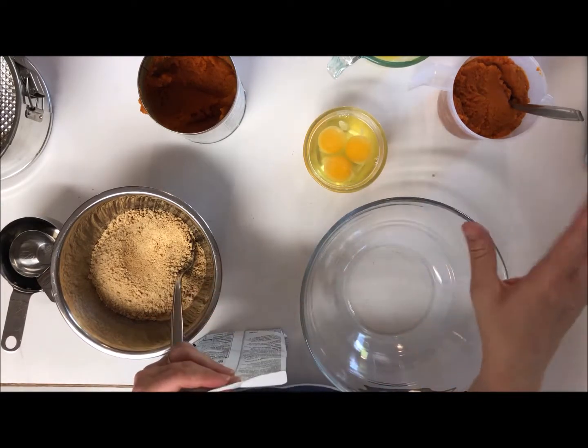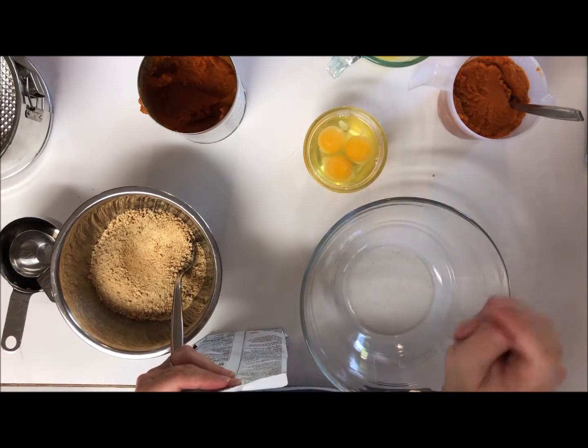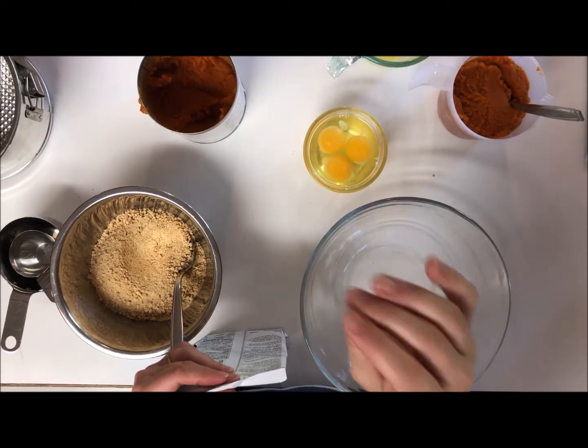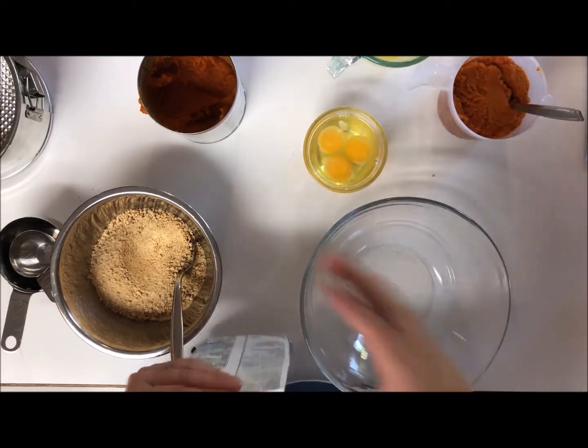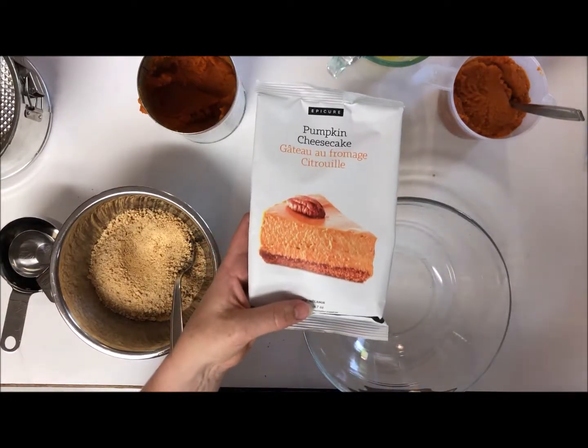I laid out a number of different choices on my counter and had my family pick which one they wanted me to make tonight for dinner — for the main and for the dessert. So I'm going to start with dessert, and tonight we're going to be making pumpkin cheesecake.